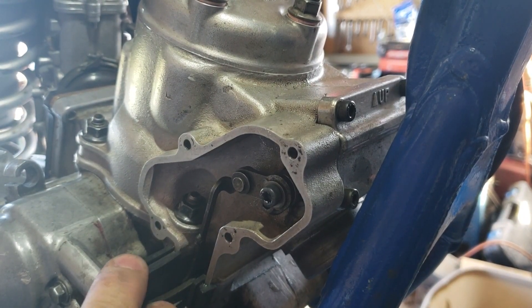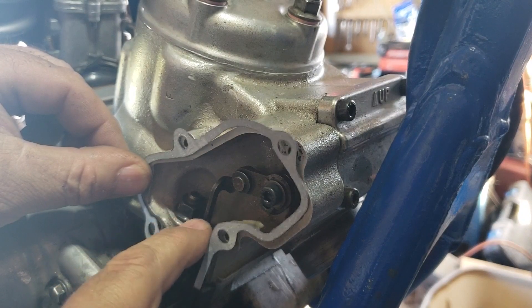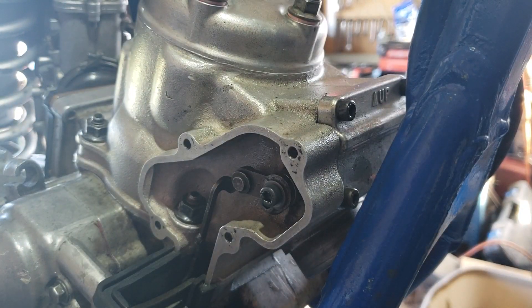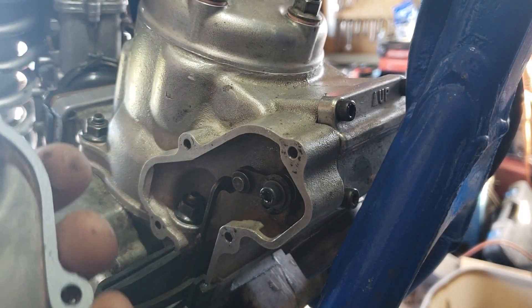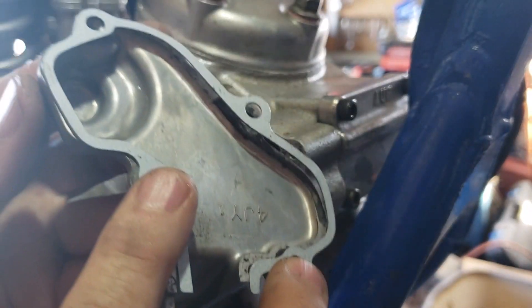Now we'll do the power valve cover. Put the little rubber seal in place first to keep the mud out. The gasket is really flimsy and troublesome to hold on by itself, so it's better to put a couple of bolts in the cover first to hold the gasket in place, then slide the whole unit on together. I usually just put the two bottom bolts in to start.